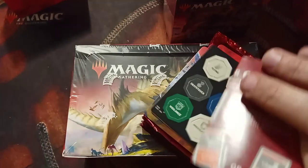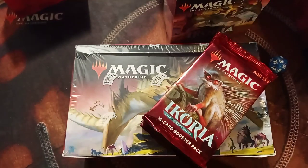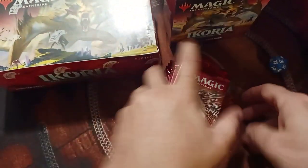I find the dice kind of regular — nothing special as far as I'm concerned. Now, all my rares should fit in one of these pre-release kits, so I'll put that to the side. I'm going to move the box over here so we can start on the first six packs.